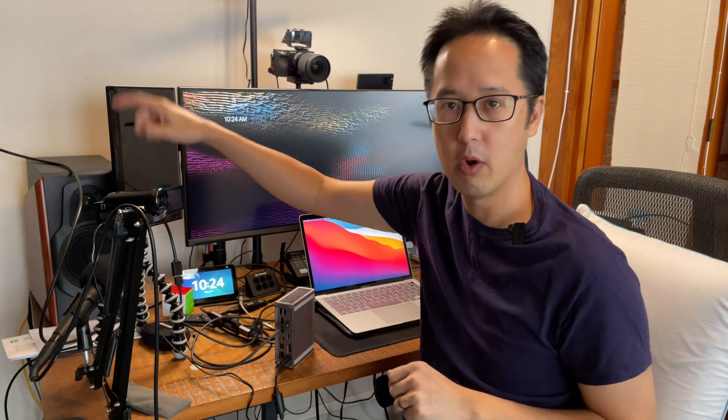I have my Elgato Cam Link 4K connected to this camera, then three different USB capture cards — one to my camcorder, one to a GoPro that's off screen, and the last one to my iPad Pro running out from a USB-C to HDMI cable using AirMix Pro or AirMix Solo as a camera output for a clean HDMI signal. I'll say upfront: I tried using my Anker USB-C dock and it would work for a couple of seconds then overload the system, so we'll see if using a proper dock helps. I'm going to set this up in Ecamm and show you how to bring in those different cameras.